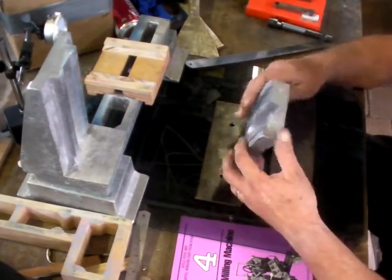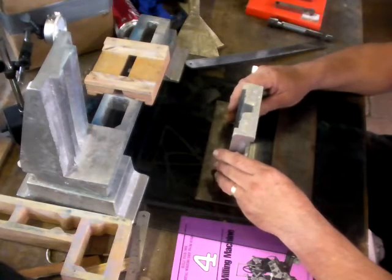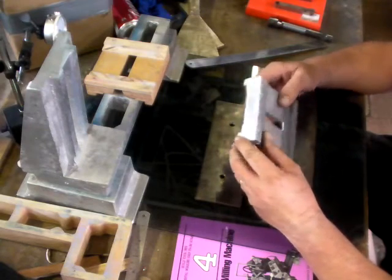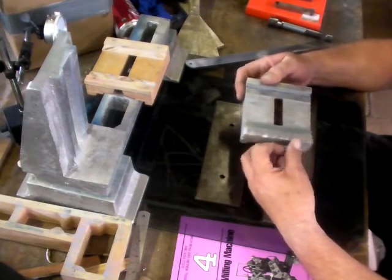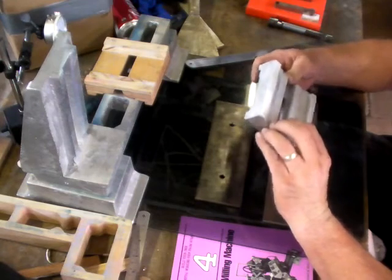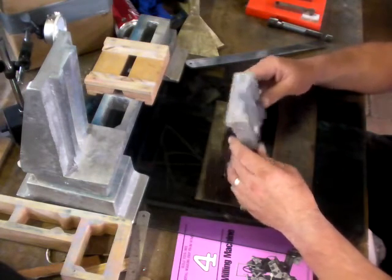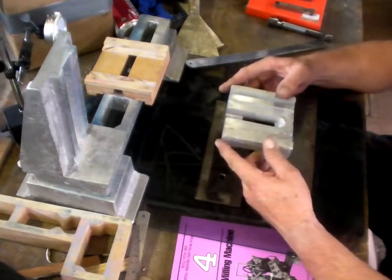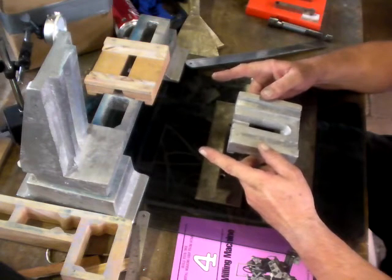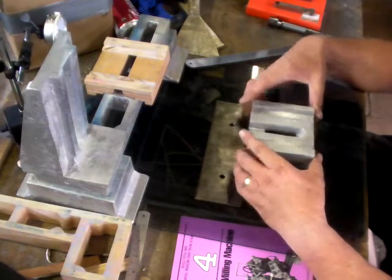This casting didn't turn out as good as I would have liked, but it's good enough to use. It's a bit rough on that surface. If I'm not eventually happy with it, I'll recast another one and then machine it — I'll recast another one in this mill when it's finished. But at the present moment, I'm going to work with this. I think it'll be okay.